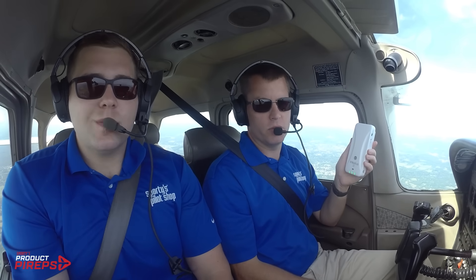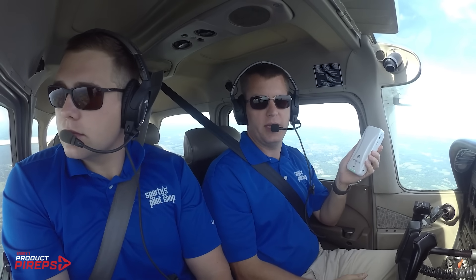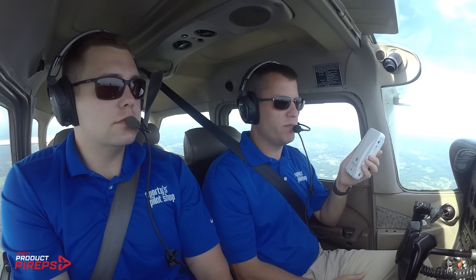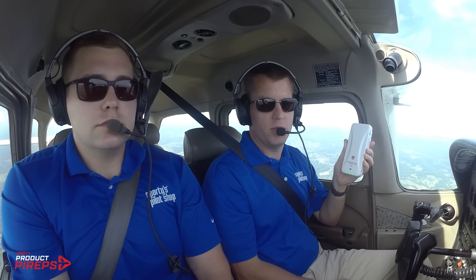Stratus has been the best-selling ADS-B receiver in aviation for the last six years. It's got a great mix of features like subscription-free weather, dual-band ADS-B traffic, GPS, and backup attitude. It's also been really rock solid. Here at Sporty's, we've put over 2,000 hours on Stratus over the last few years, and it's been just perfect for us.